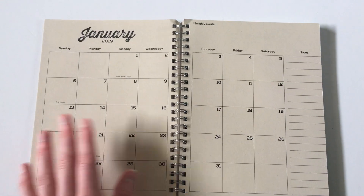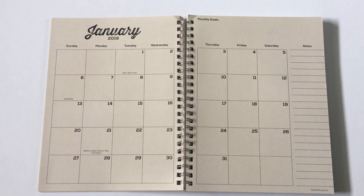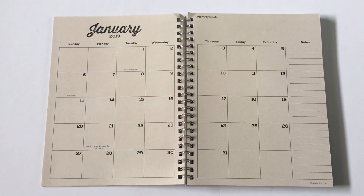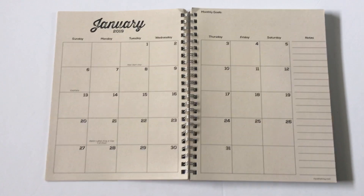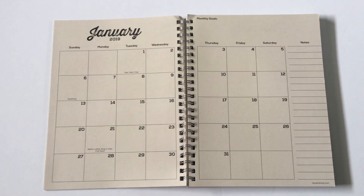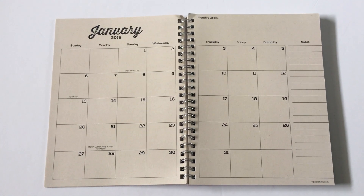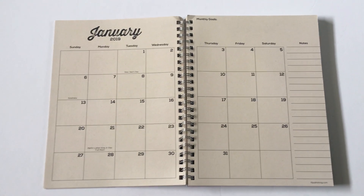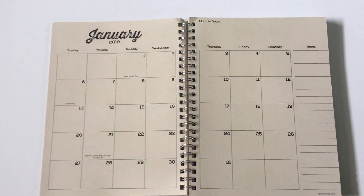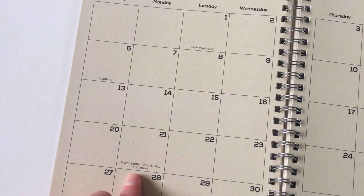You get one-page calendars for the bonus months and then when 2019 starts you get a two-page layout. It's kind of like you do get those four bonus months which you'd be paying for, but they're not as usable as the rest. I think it'd just be better if they started in January and did a straightforward 12-month planner.